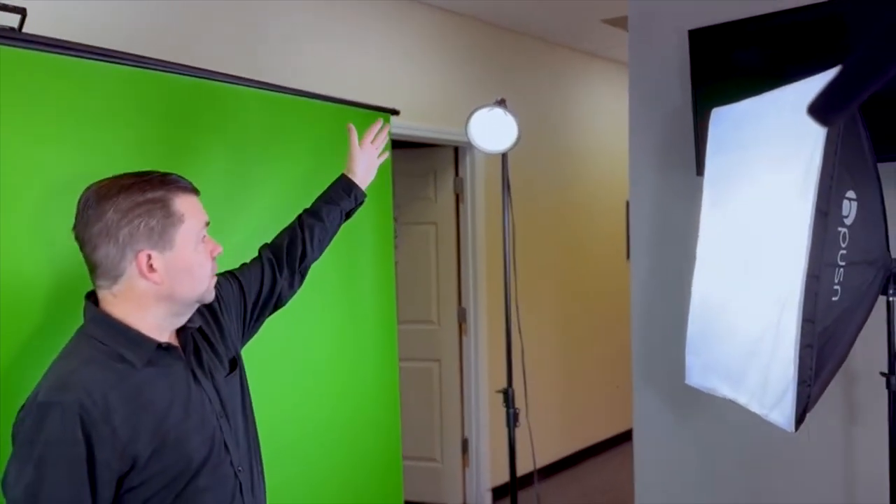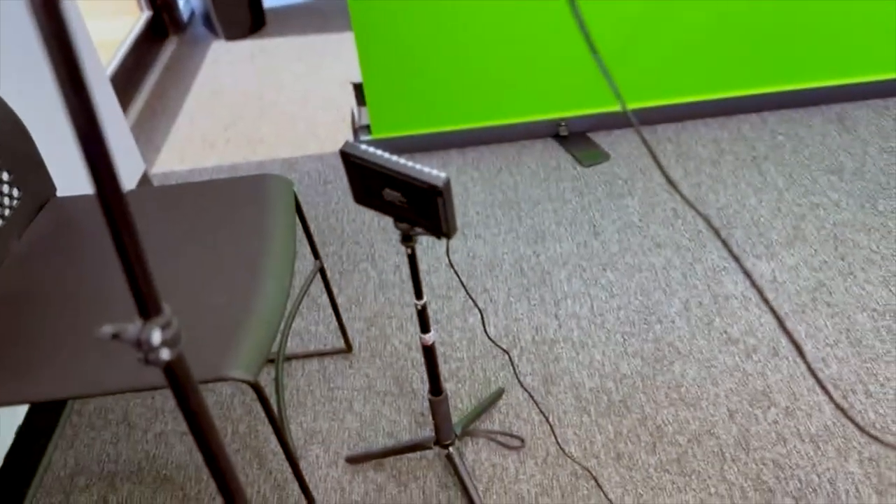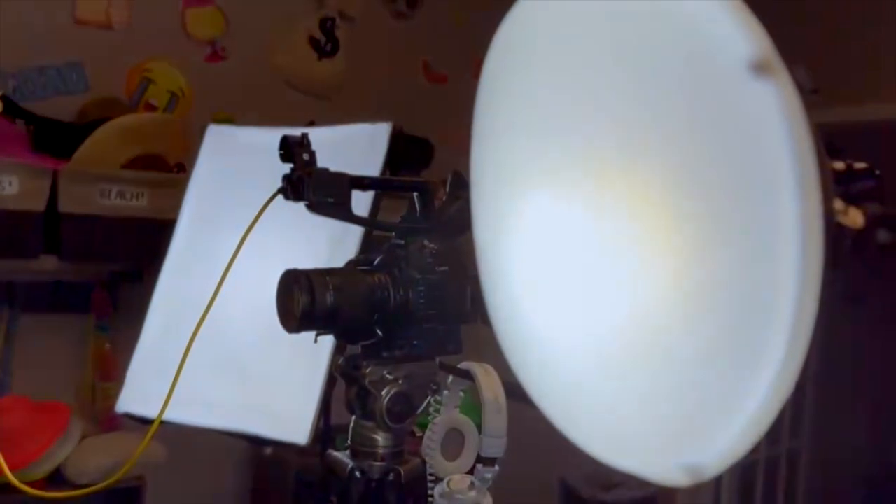We've got a variety of lights — our backlight literally hits the talent on the shoulders and the top of the head, separating them from the background, in this case the green screen. We have two big lights that are basically just there to fill the green screen, and down at the bottom those two little yard-sale lights add extra light in the bottom corners in case it gets dark there. To finish off the traditional three-point lighting system, we've got a fill light on one side and a key light on the other side of the camera. Those can be reversed — whichever way you want — but the key light, fill light, and backlight are your three settings.